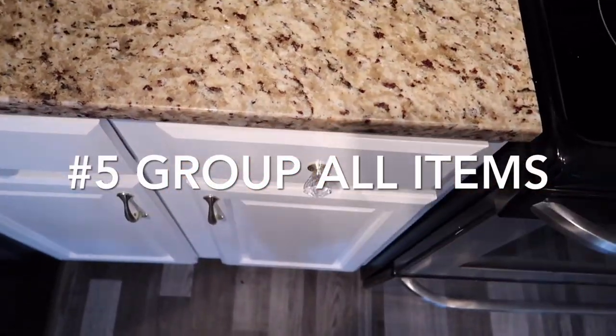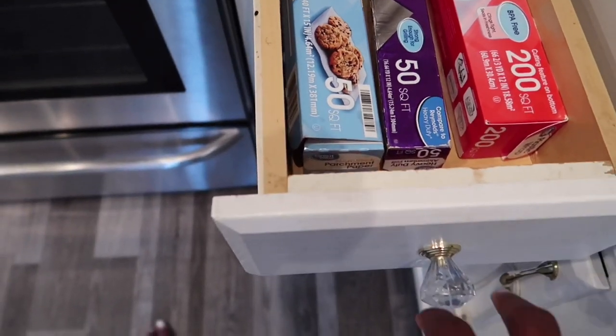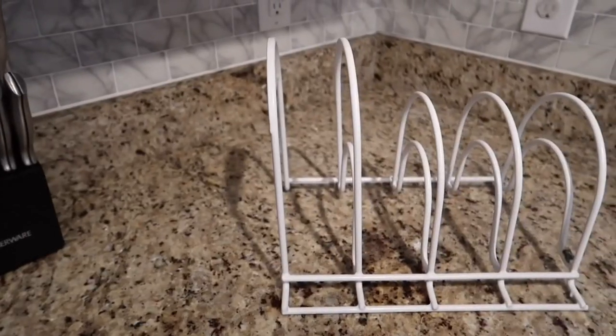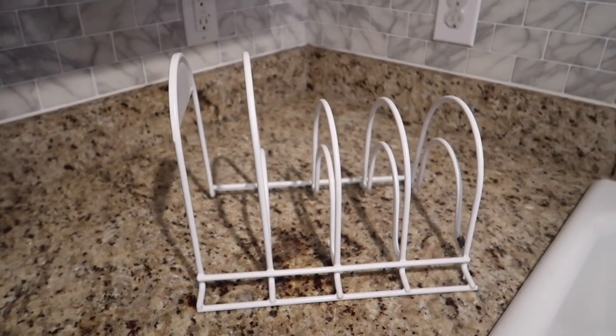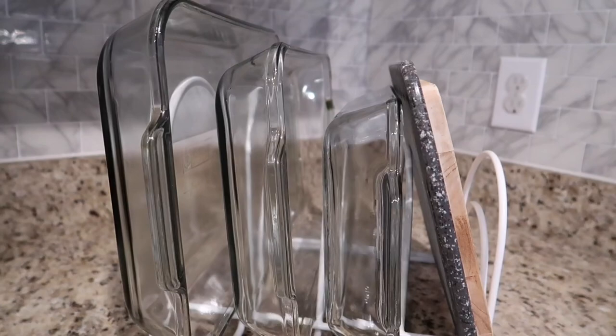When you are organizing your cabinet it's very important to make sure that you're grouping your items together — making sure your aluminum foil, plastic wrap, and wax paper are together, all your peanut butters are together, all your spices are together. That way you'll know exactly what you have and you're not spending money on items you already have.